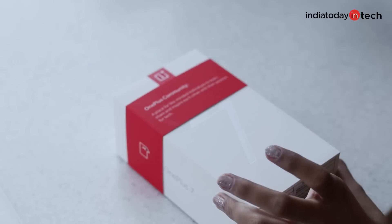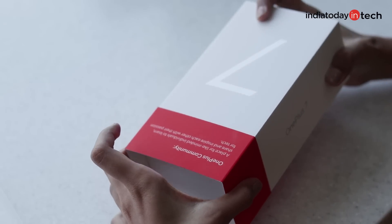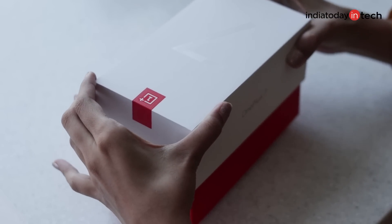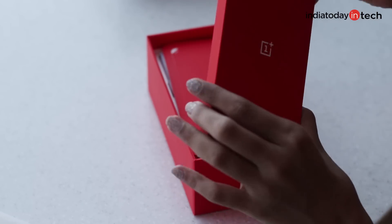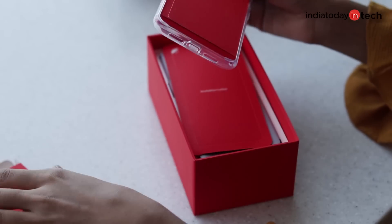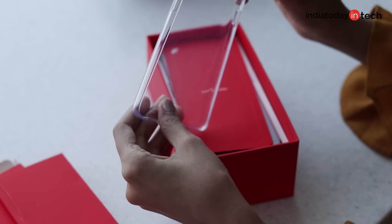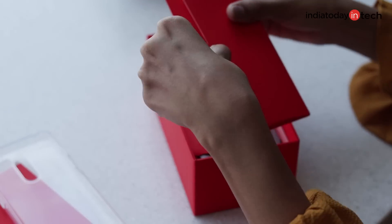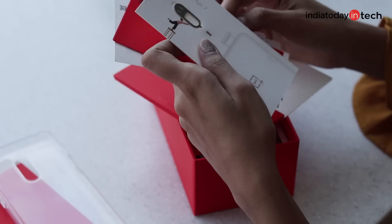Let's jump right into the main phone box because I am going to unbox my OnePlus 7. Let's see how it looks — its design, its display, and we'll talk about everything. Again we have one little red box here, which has the typical silicon transparent cover for OnePlus 7 that generally comes with every OnePlus phone. It's beautiful and nice. Along with this box comes an important SIM ejector tool.